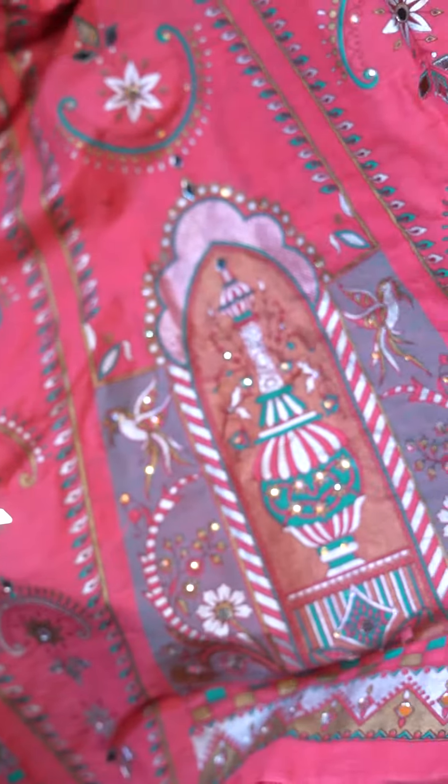Now you can see the dress on the model. It's styled as a pishwas and Nawal looks absolutely stunning. This is a very nice choice for barat as well.